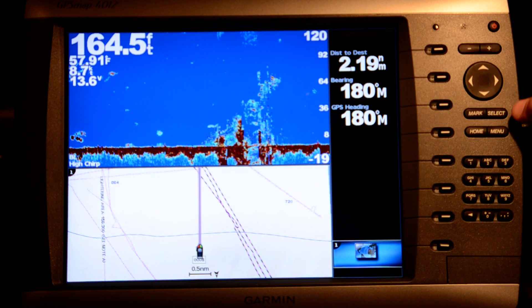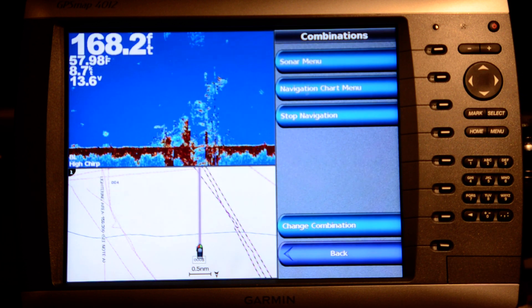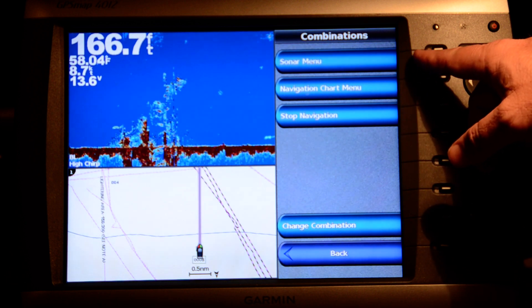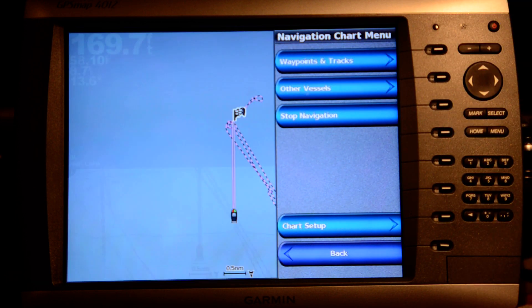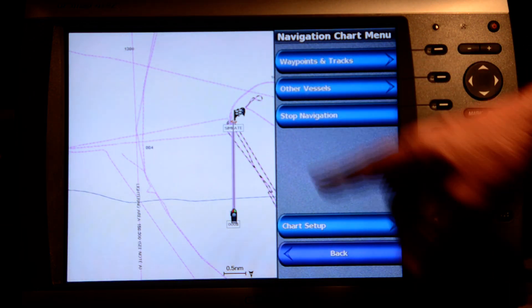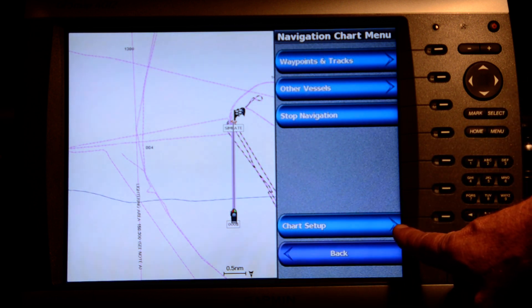The menu key works a little bit differently here. When I'm in a combination screen and I hit the menu key, I get a selection menu to choose whether I want to adjust the sonar or adjust the chart. I'll go to chart adjustment, so it gives me information on how I adjust some of the parameters on the chart, including the chart setup.